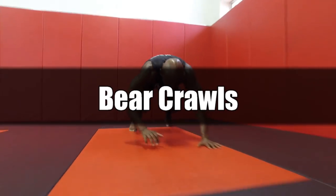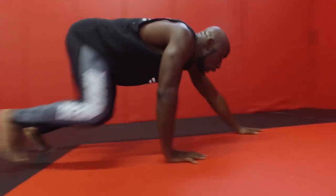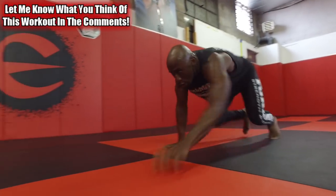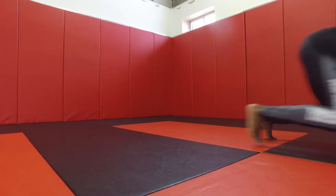Next exercise are bear crawls. With the bear crawl, focus on keeping your back straight — stay in a straight line. Keep very short movements using the arms and legs, core really tight, moving as fast as you can. You don't come up during the movement; just keep going forward.